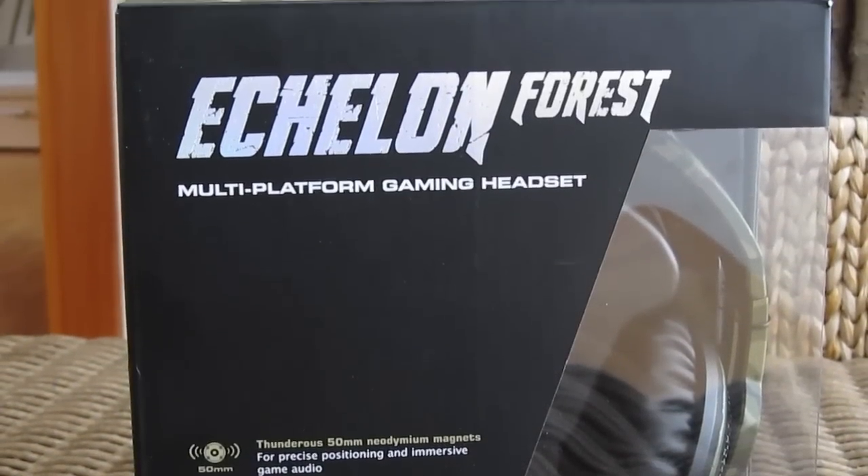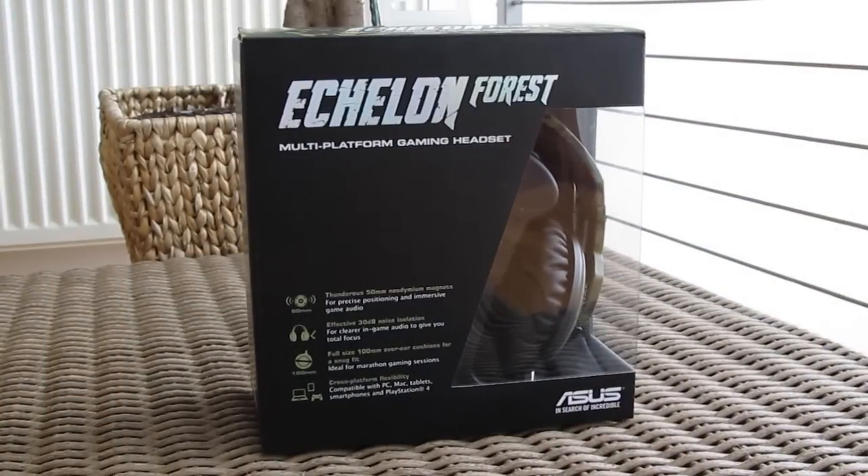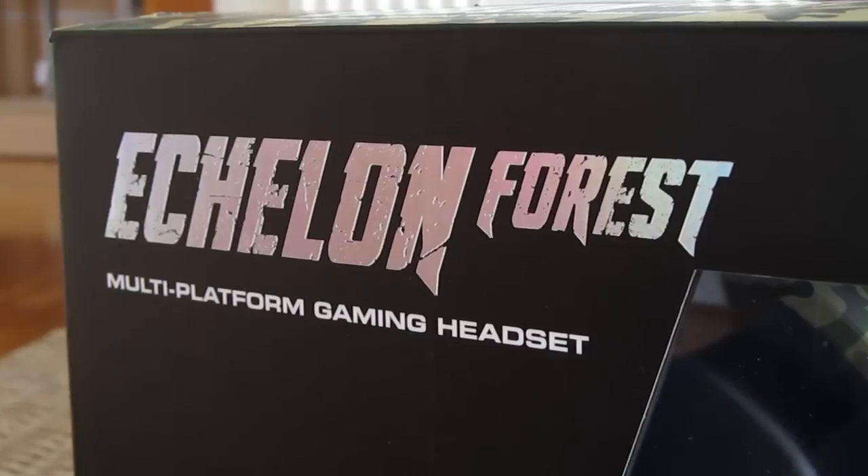Hi guys and welcome back again to the Tectic YouTube channel. Today we are going to take a look at the ASUS Echelon 4S gaming headset.